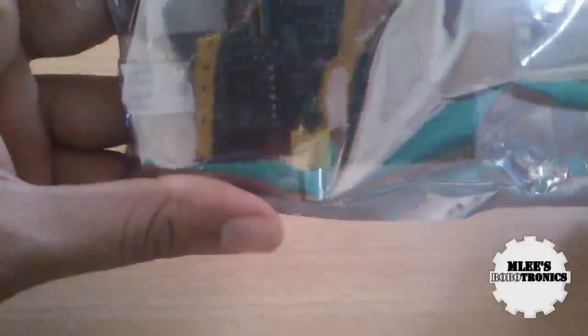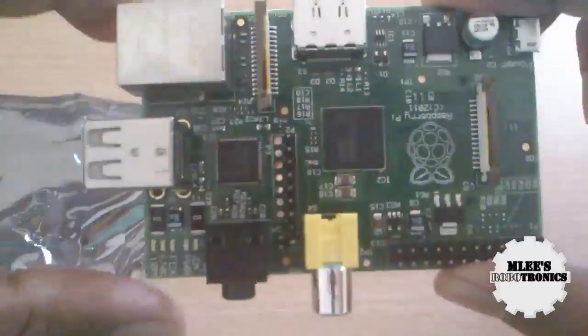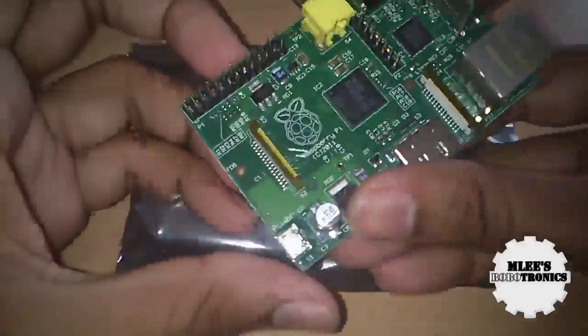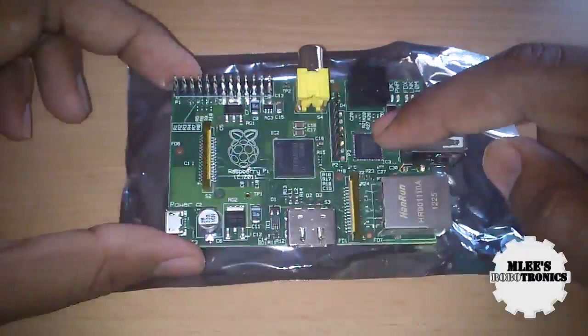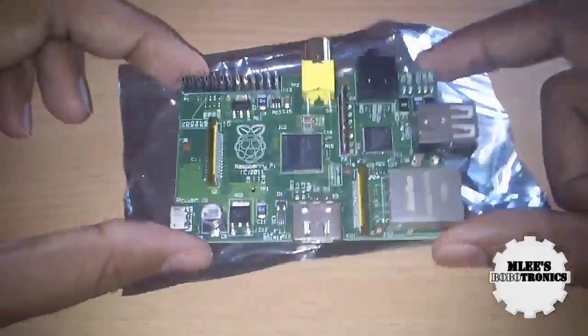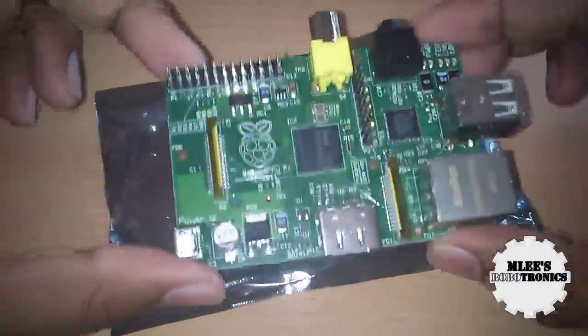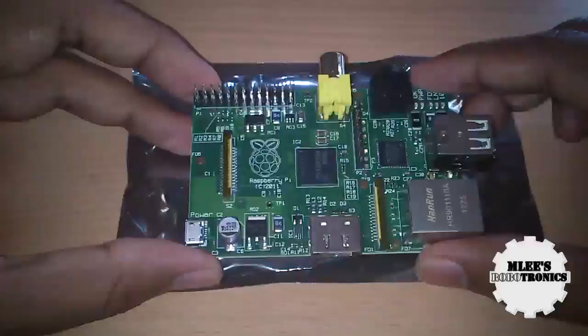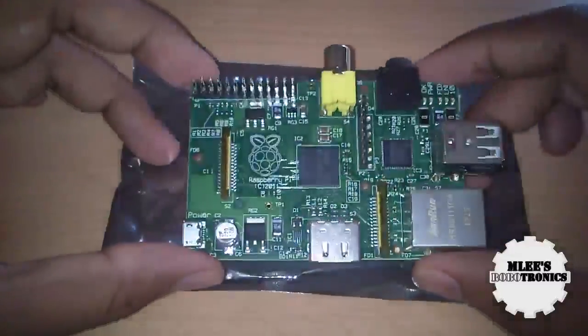We don't have anything else in the box. There it is — our very own Raspberry Pi! Let me quickly open it and see how the board looks. This is the Raspberry Pi Model B. The difference between model A and model B is the on-board Ethernet. The original Raspberry Pi Model A costs about twenty-five dollars, and this Model B is thirty-five dollars if you're buying it directly in the US. Here in India, the price is two thousand seven hundred fifty rupees for the B model.